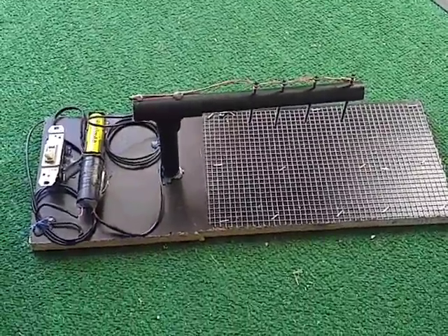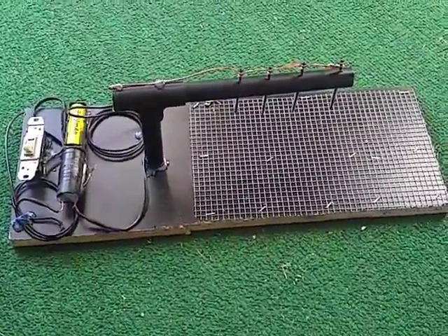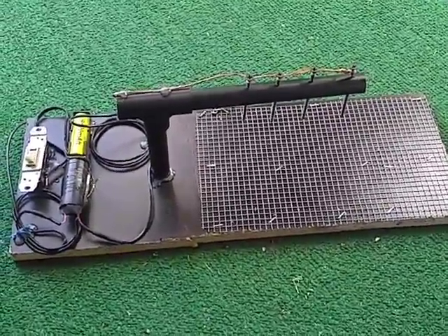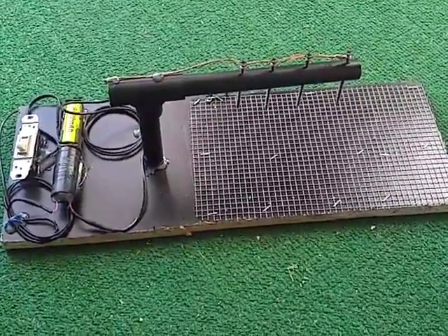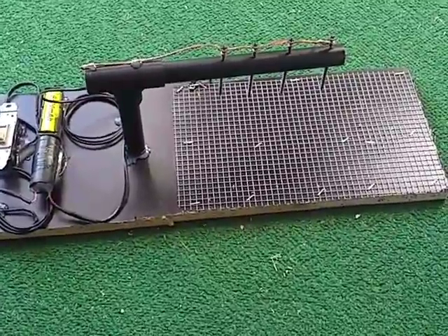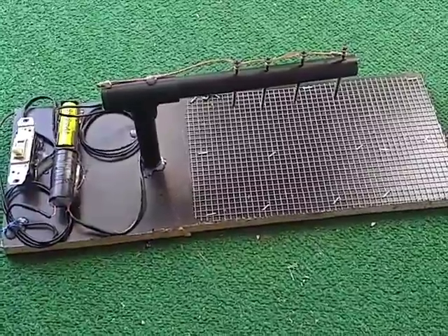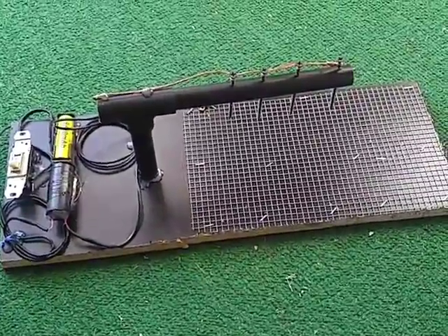I built this electronic mouse rat trap. I noticed out of my shed there's some mice running back and forth getting birdseed. I can't leave my other rat trap out there — that's electronic — under the sun all day. So this one probably wouldn't hurt, so I built this.